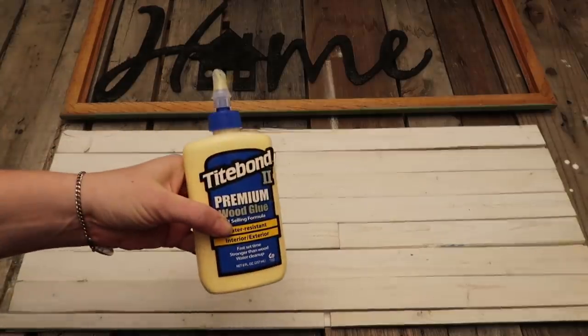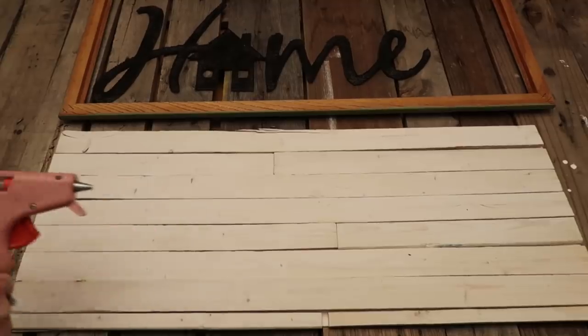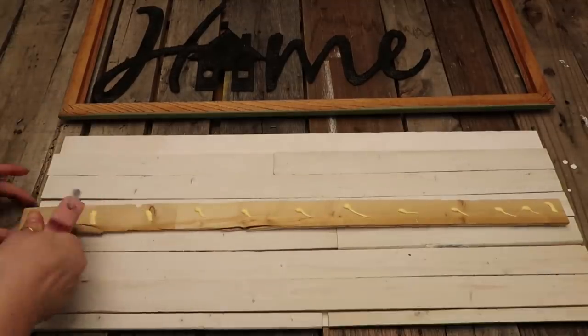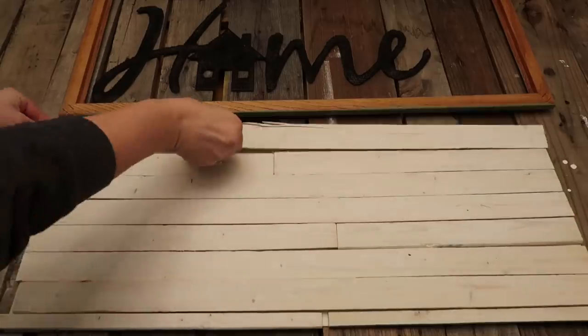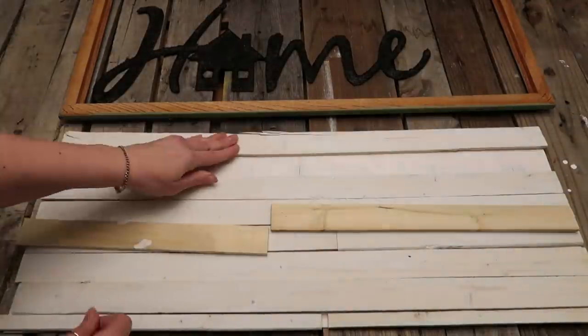Then the next step: you're just going to glue down the pieces onto the backing of the frame. I used a little bit of wood glue and hot glue — the hot glue is more to hold it in place right away, and then the wood glue dries and holds it permanently.